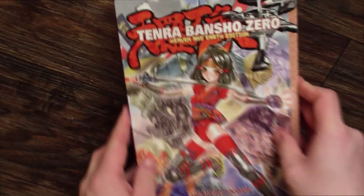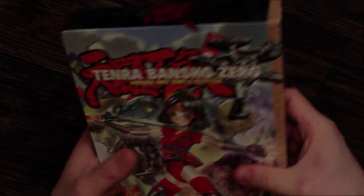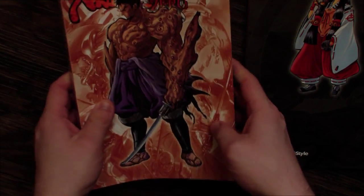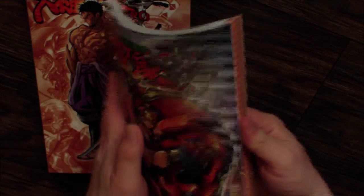Just for a point of comparison, this is what you would normally get if you were to get your hands on Tenra Bansho Zero. You get this nice, neat little cardboard box for slipping both books into — they just slide right in. Then you get the rulebook, which has a samurai on the front, an oni on the back, and a mech on the setting book.